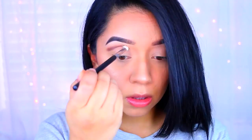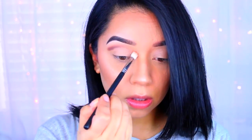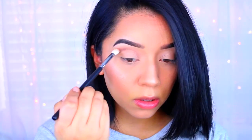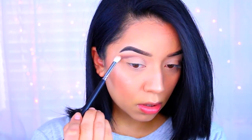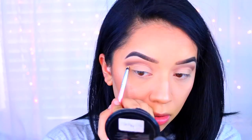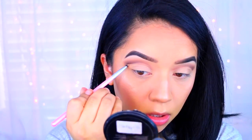I take my time blending everything and also bring a little bit of that Mocha color to the inner corners of my eyes. Since we're not doing a full-on cut crease but more of a half cut crease, I'm just going to bring that color in to give my eyes a little more definition without concentrating too much color toward the inner corner.